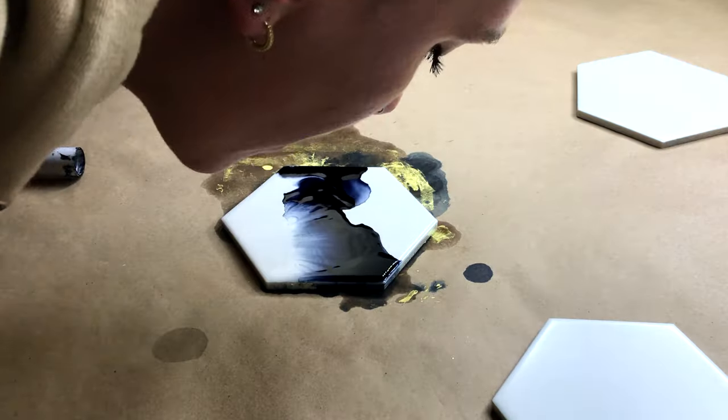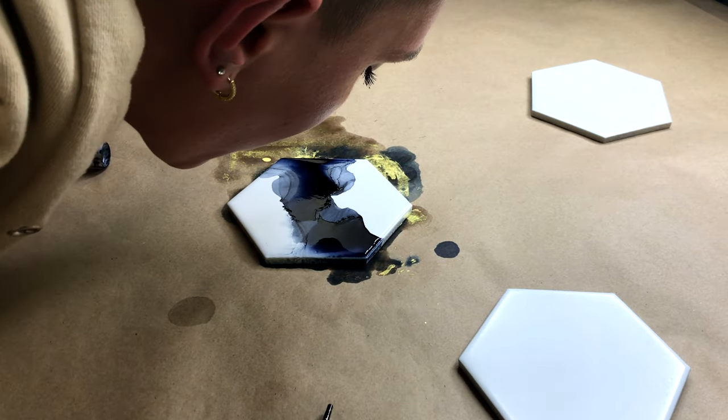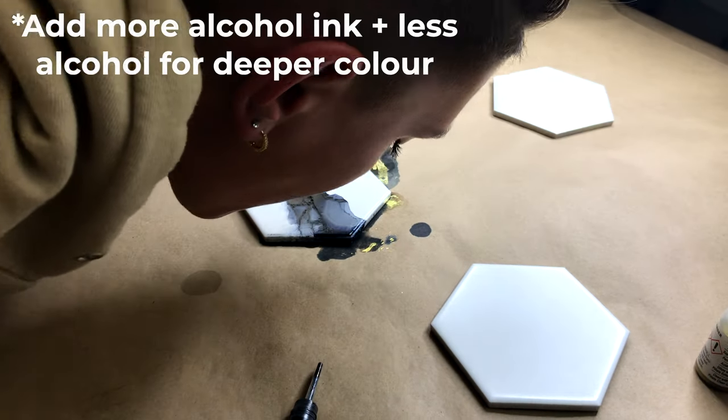Another tip: if you want your colors to come out more potent, just add more alcohol ink — it is definitely going to turn out darker. More alcohol ink and less actual isopropyl alcohol.